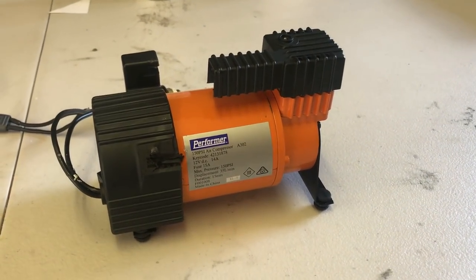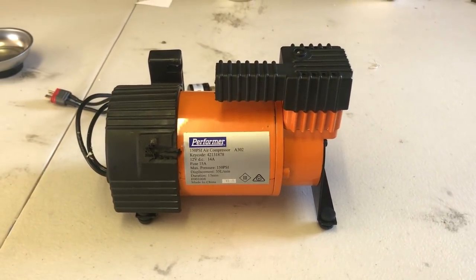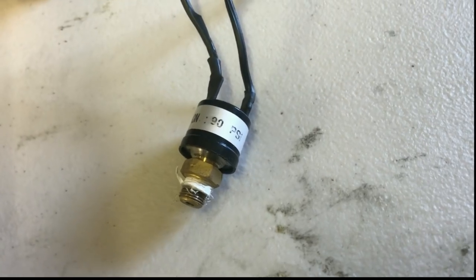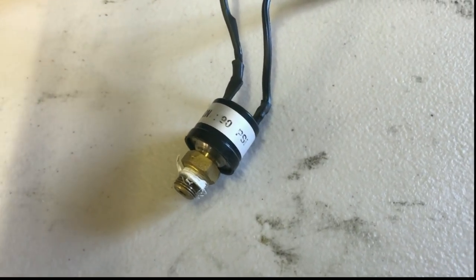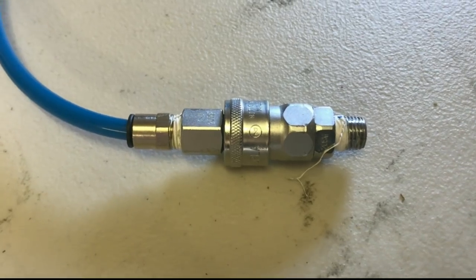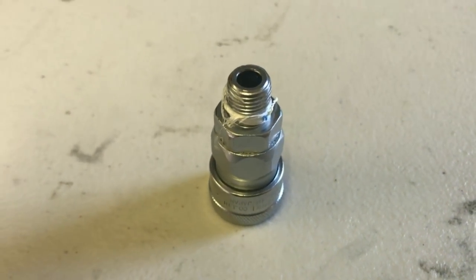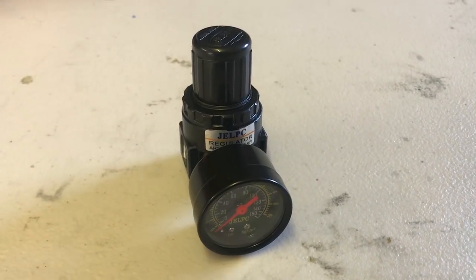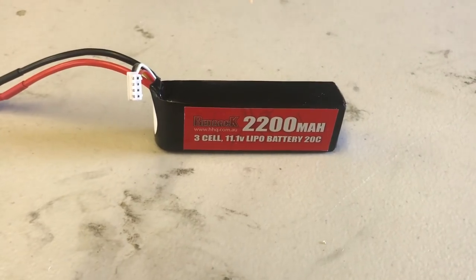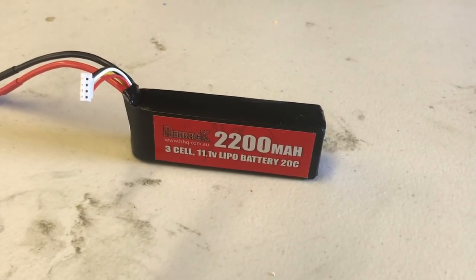First, your compressor: you'll need a 12-volt 150 psi compressor similar to this one, usually found for $10 to $20. A 90 psi 1/8th tap cutoff sensor switch. A 1/8th to half-inch nipple connector piece. A set of Nitto quick disconnect fittings — make sure to get at least one with a half-inch reducer fitting to fit your regulator. A regulator with half-inch female fittings that can handle at least 100 psi. And a 3S lipo with at least 2000 milliamp hours to power the compressor.